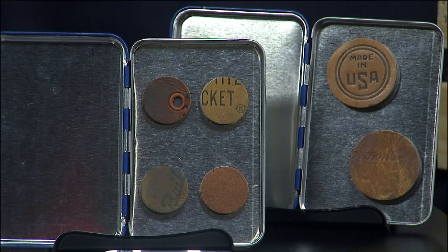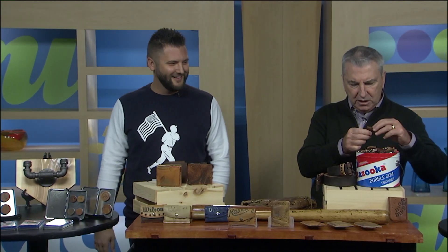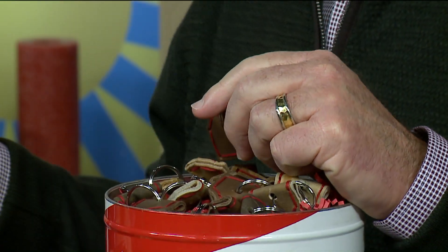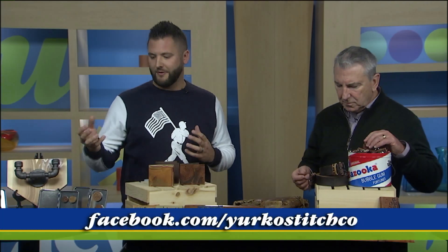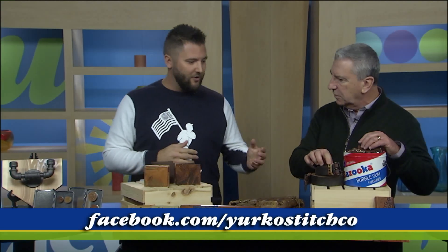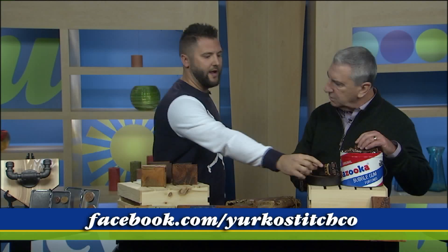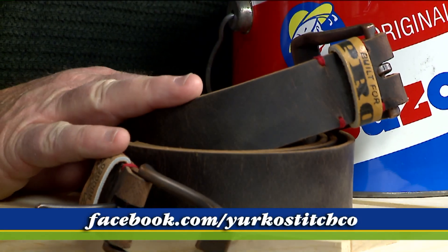We also make magnets out of baseball gloves. We have key chains over there in the Bazooka tin — home plate key chains. People like to package things together: send me their glove, I make a wallet, a magnet set, and key chains. The belt loop I always make from part of the leather as well. The belts are $45 and they're custom sized too.